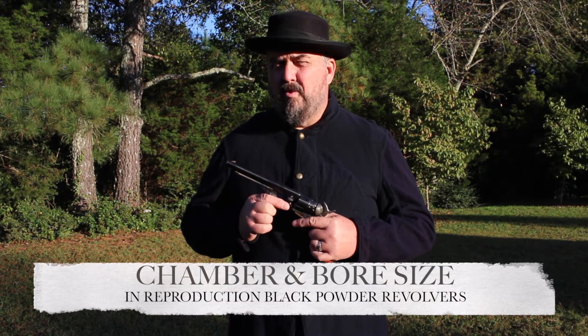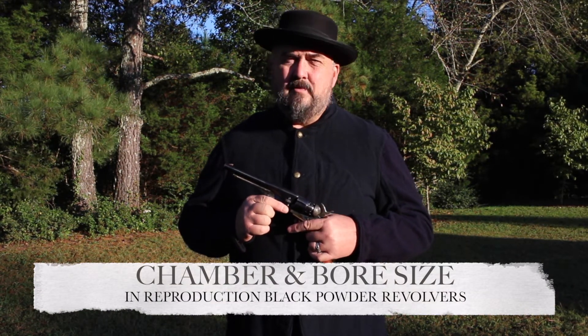Hello, this is Mark Hubs with Arrows Gone Bullet Modes. I've seen some traffic recently on some of the Facebook sites for black powder shooting concerning the relationship between the chamber size and the bore size of reproduction black powder revolvers. So I did a little experiment.